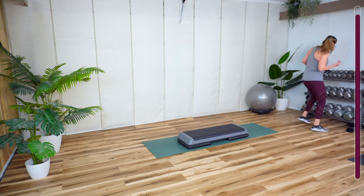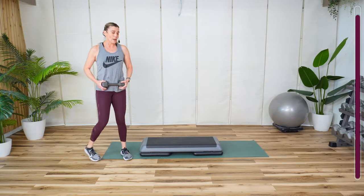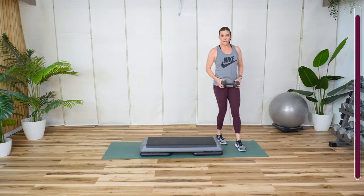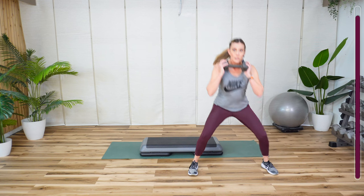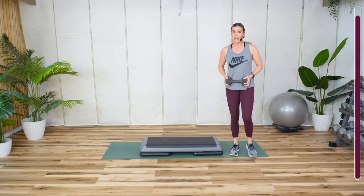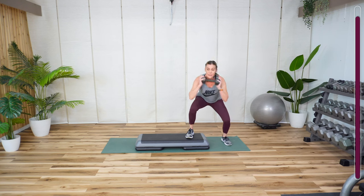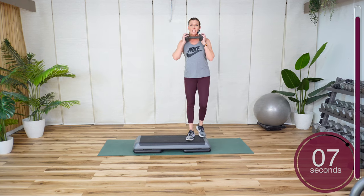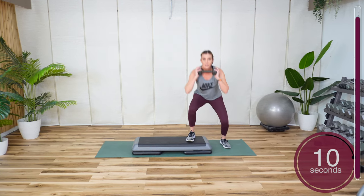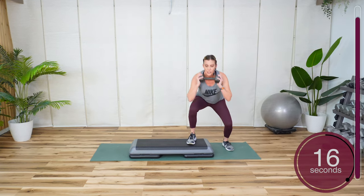Grab one dumbbell. I'm going to start lighter — I'm going to start with a 15. You have two options. This is my first cardio class back after having COVID — I thought it was the flu, turns out it was COVID. Make sure you sit back and keep that heel down on that stationary leg. You don't have to be on the beat. I'll tell you when and we'll switch sides.